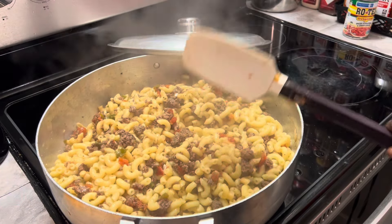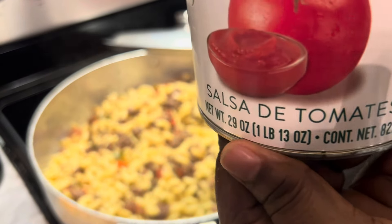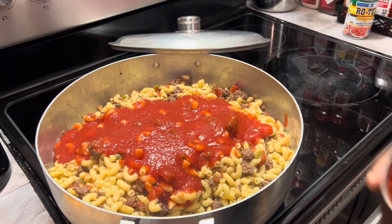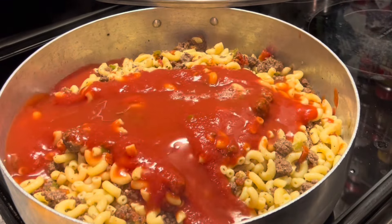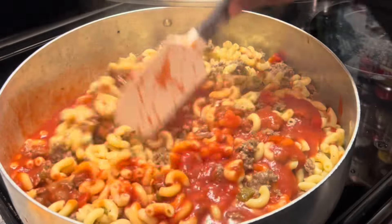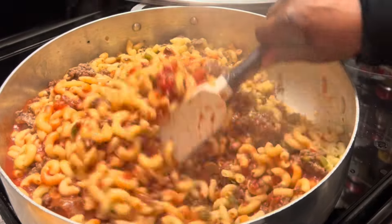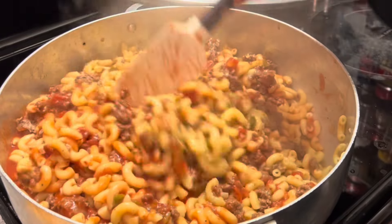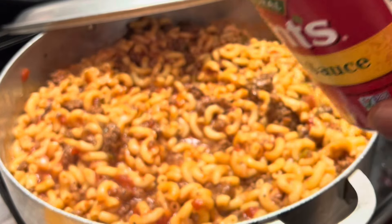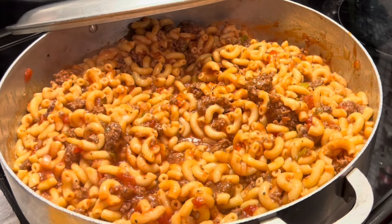Now it's time to add in our tomato sauce. Since I'm making a large pot of goulash, I am adding a large can of tomato sauce and a half a can of water, or you can use beef broth. I'm stirring this together, and because I love tomato sauce in my goulash, I'm going to add another smaller can as well.